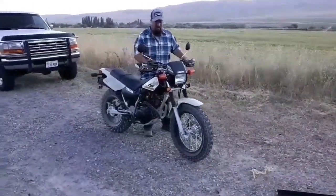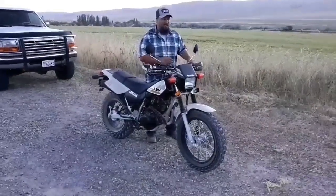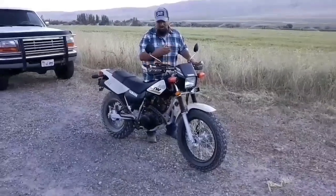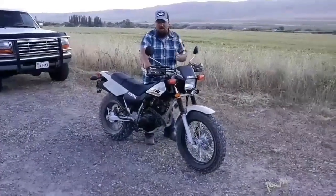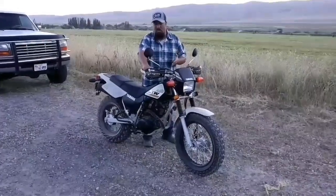Another great thing about the T-Dub is they weigh less than 300 pounds, they're extremely low balance, and pretty much very light to push and pull. I'll just show you how you can do this. If you're not comfortable doing this by yourself, don't do it because you don't want the bike to fall over.